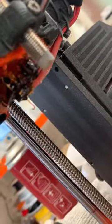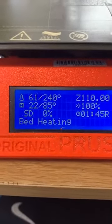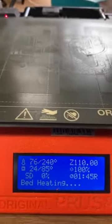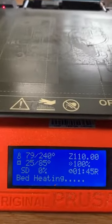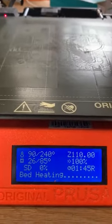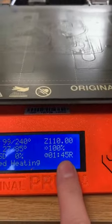The nozzle here is going to build up to 240 degrees. Then you've got your bed temperature, which is going to build up to 85 degrees because we're using PETG. If you're using PLA, that bed temperature goes down to between 50 and 60 degrees. The estimated time is one hour 45 minutes.